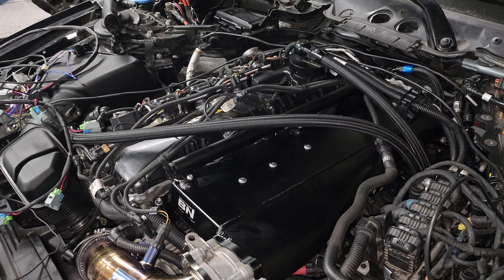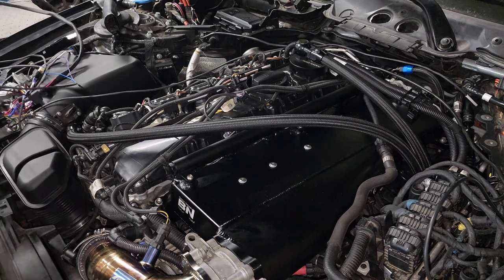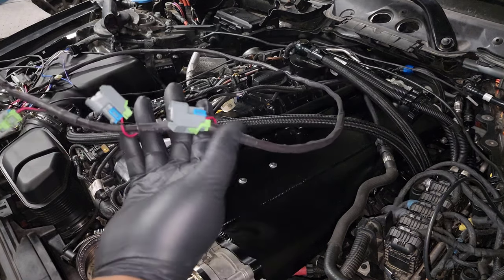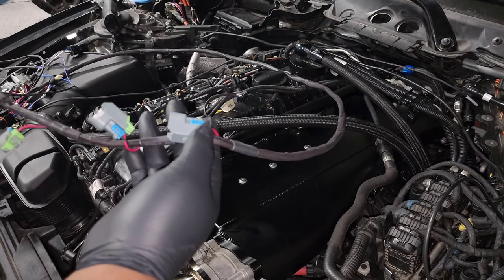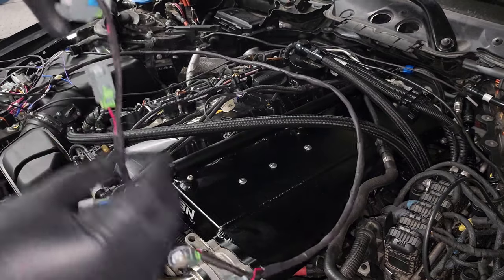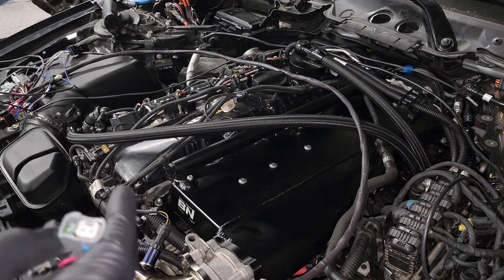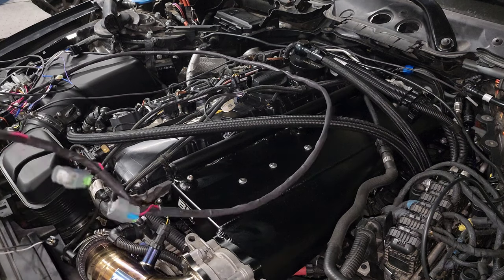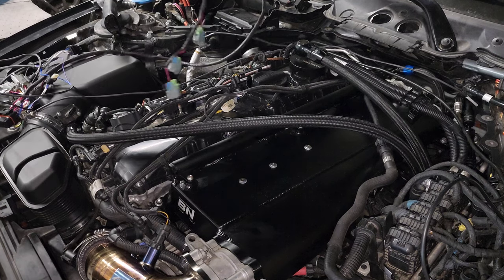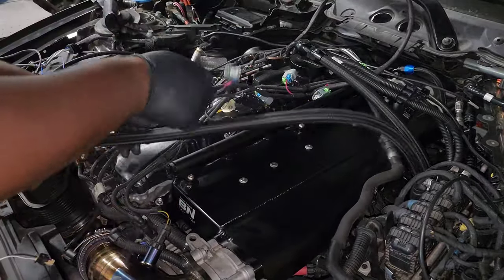The first thing we're going to do is the injector harness since it's pretty straightforward. For the full length of the harness, the closest connector to the reflex connector is injector six, then five, four, three, two, and one will be the closest one to the front of the engine. We'll go ahead and run this underneath all the wiring and plug them all in.